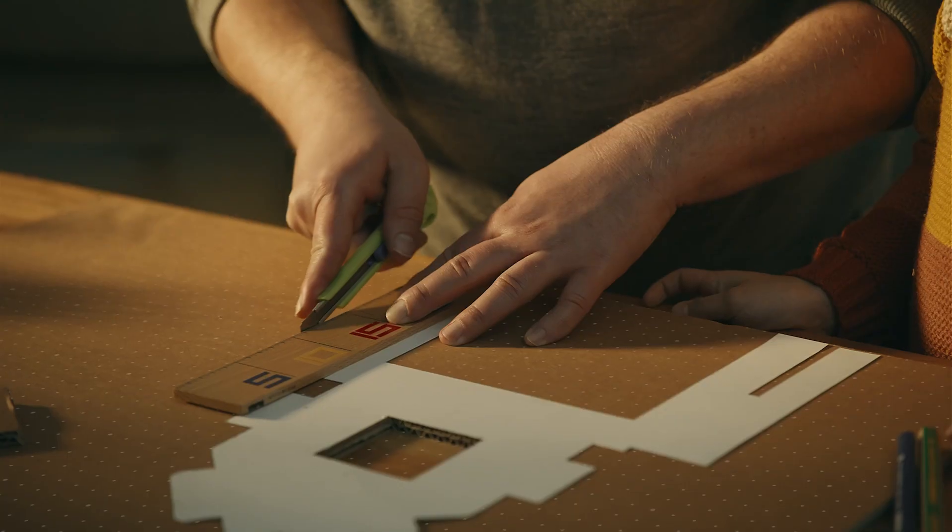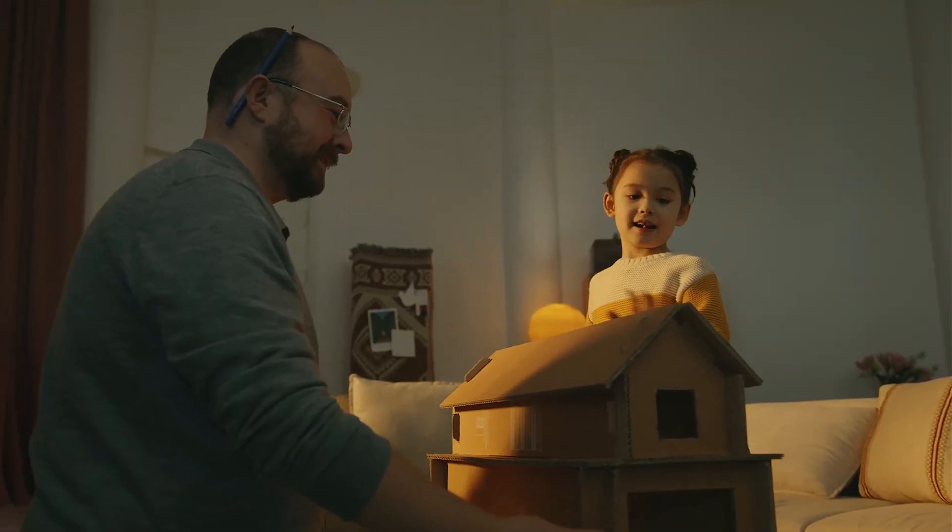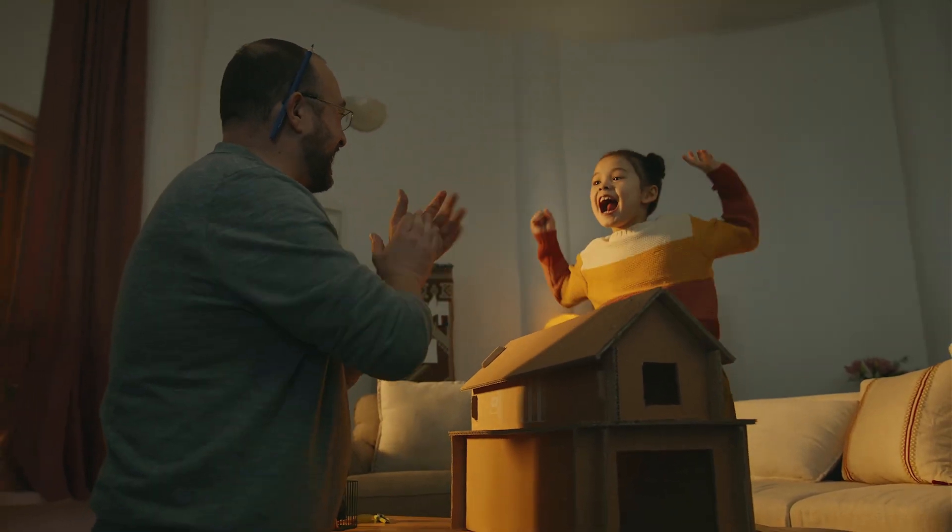Is that it? Absolutely not! Even that discarded packaging can be transformed into a work of art, placed in your home.